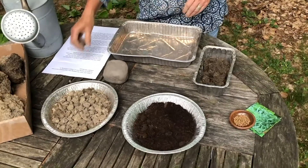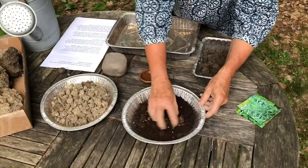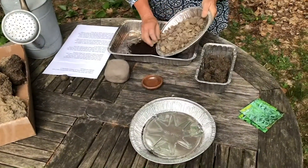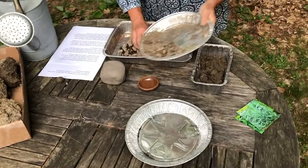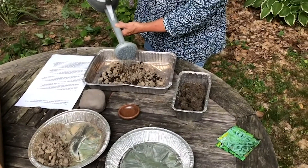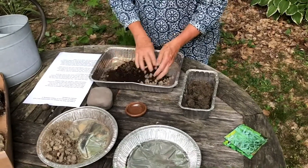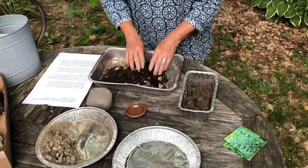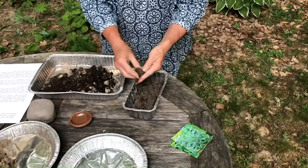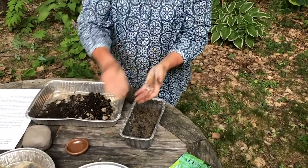Once you have the materials it's easy to make your seed balls. Mix your seeds with the compost, then add your clay and water. Add the water gradually because you don't want it to get too soupy, and then mix these together. This can take some time so I have some that's already mixed here. Once the clay is at this consistency, you can see that it will hold a ball, and you can roll your seed balls into balls about the size of a quarter.